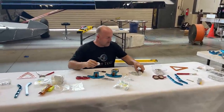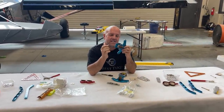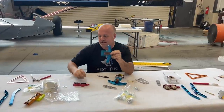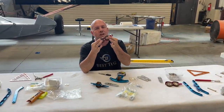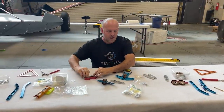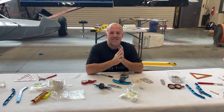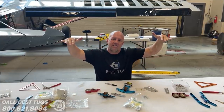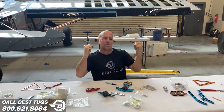We're getting closer every second. These are now the last of the pulleys going into Scrappy. They bolt up directly to the custom ribs. This is the pulley pivot assembly that pivots back and forth to do the drooping aileron. I'm going to get all this installed, and hopefully in the next hour or two, I'll run my flaps and watch the ailerons run at just about 50% of the movement.